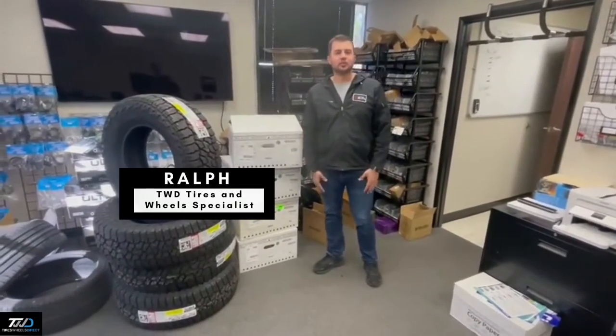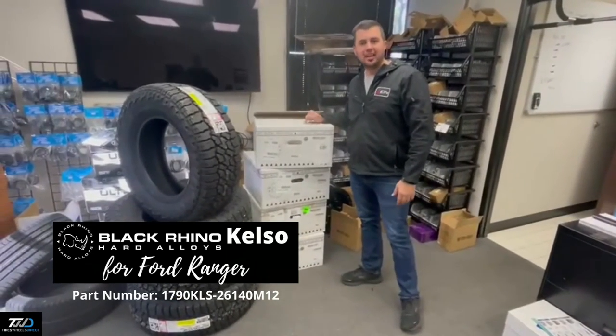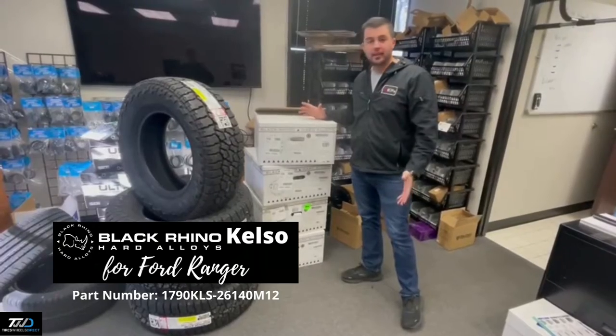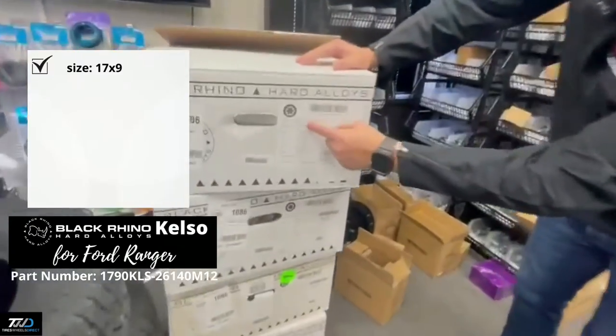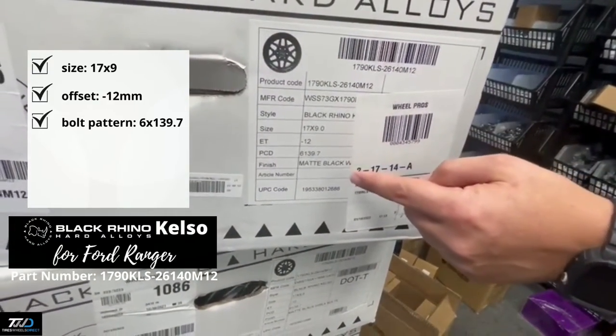Hey guys, I'm Ralph with Tires Wheels Direct, and today we're going to be installing a set of Black Rhino Kelso wheels. These are going on a Ford Ranger, new body style, which is a 2020. These are the new Kelso 17 by 9, negative 12 offset, 6 on 139.7.